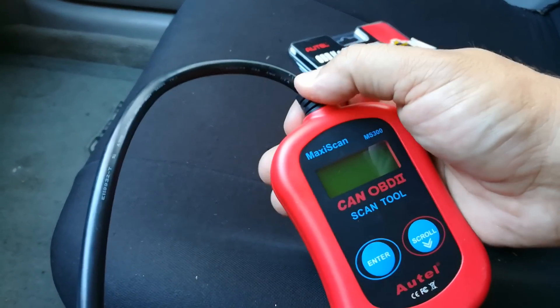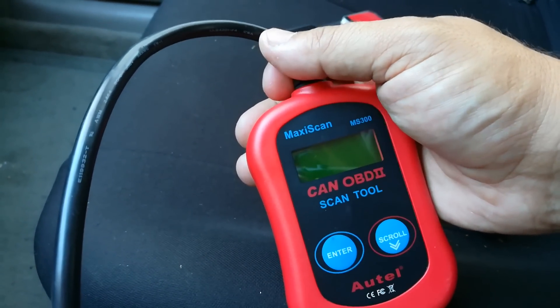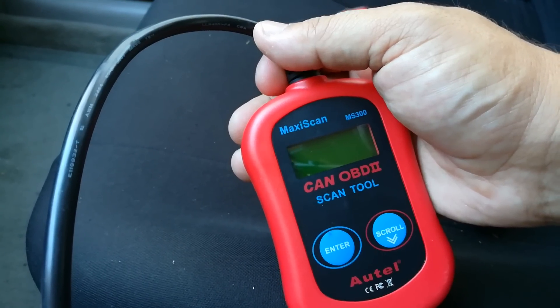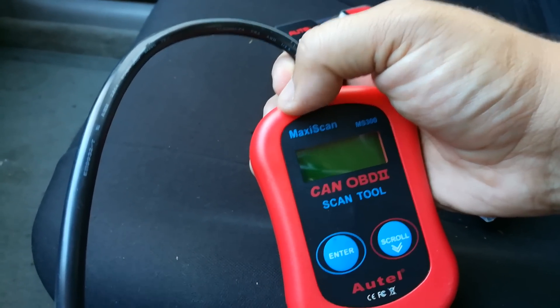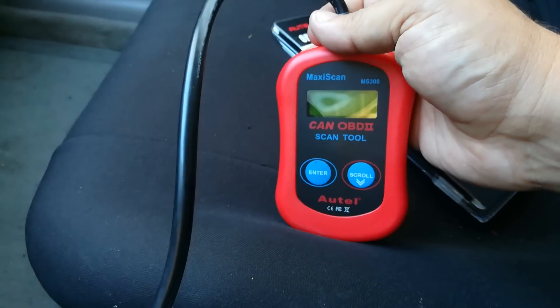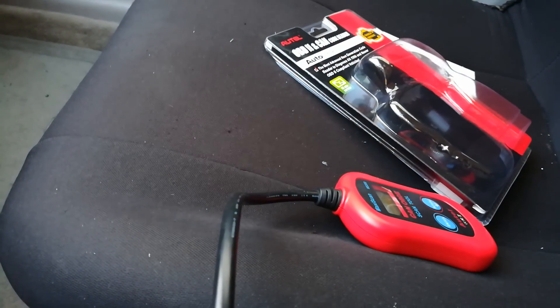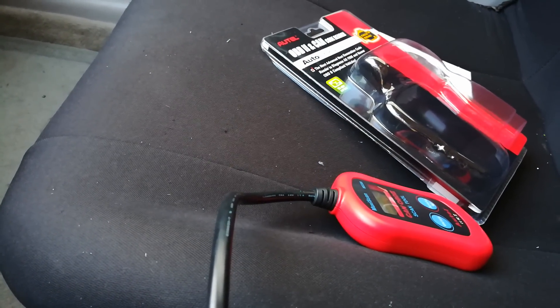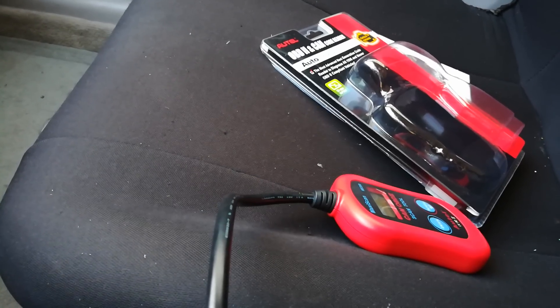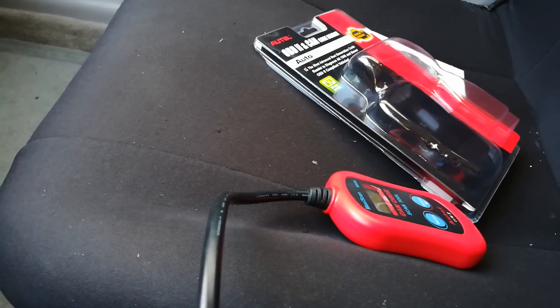The $16 scanner does not allow you to look up live data, it's not color, and you kind of have to go through a couple of different menus versus just getting a complete snapshot. I'll have a link to both of these below and I've gotten you guys the best price on those. Thanks for watching guys, have a great day. Share this video if you have a friend or family looking to buy a vehicle and you don't want them to buy a lemon — this would be a good way to avoid that. Take care.